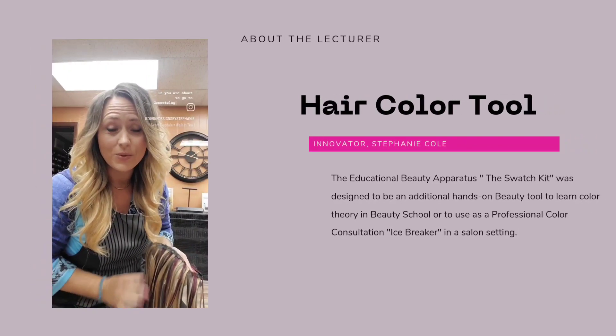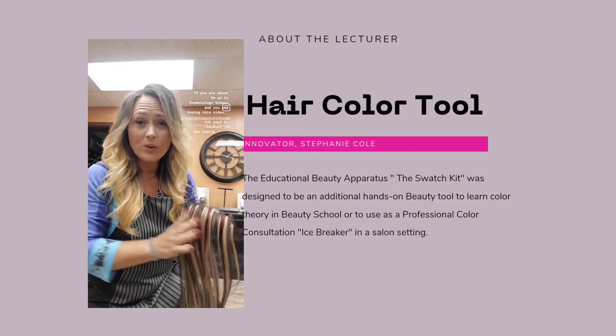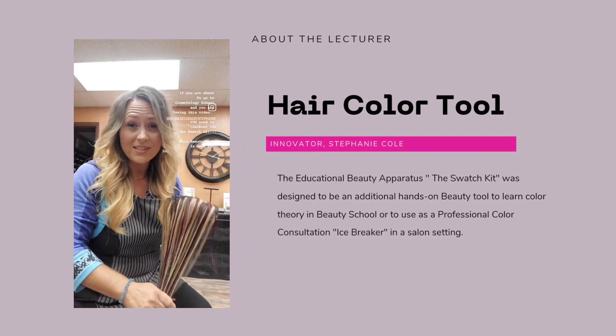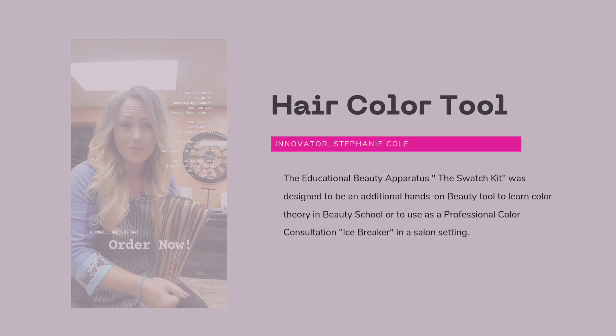If you're about to go to cosmetology school and you're seeing this video, you need to check out the swatch kit. This beauty tool is made for individual hairstylists. This will help you build your color skill as you learn color theory in school.